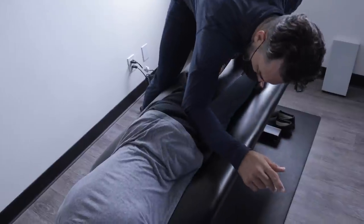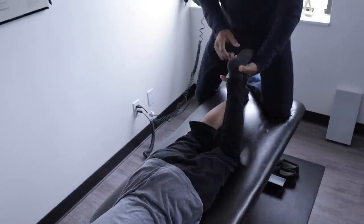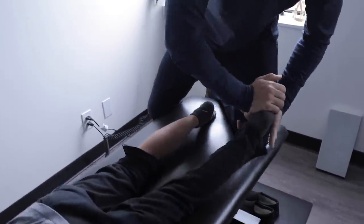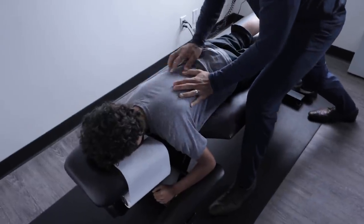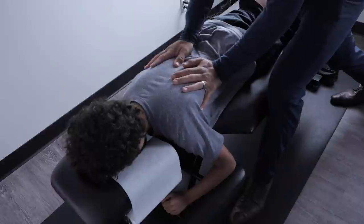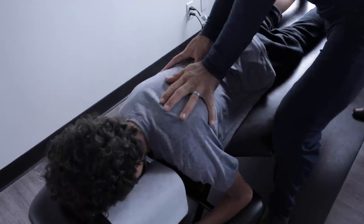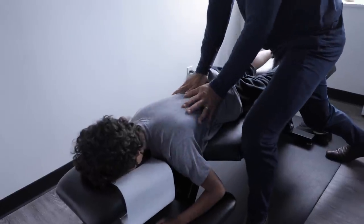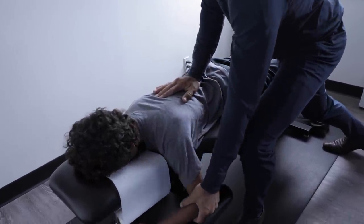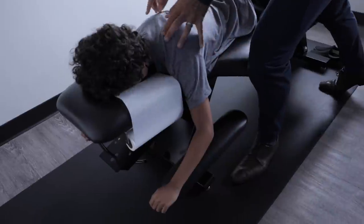We're going to take a look at the foot — let your foot go, a nice little adjustment there. Breathe in — you can see this guy's muscles through his shirt. Breathe in and out, shoulders loose. Beautiful — yes sir. Nice thoracic adjustment, gentle but effective.